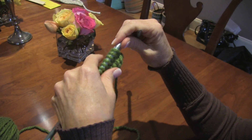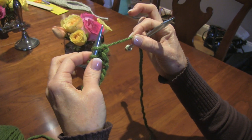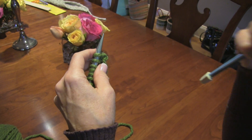One of the most important pieces of learning to knit is your tension — the tension is literally the tension on the yarn. If you don't have your tension tight enough, you won't be able to pick up your knitting loops.